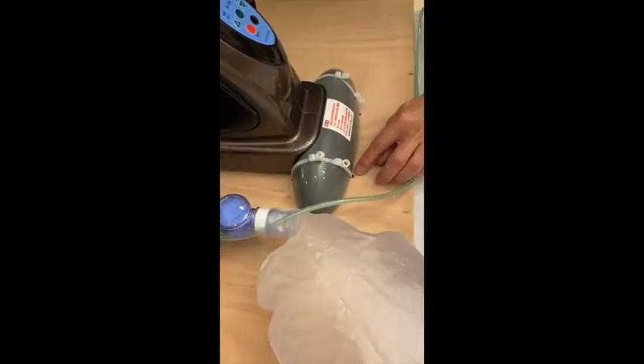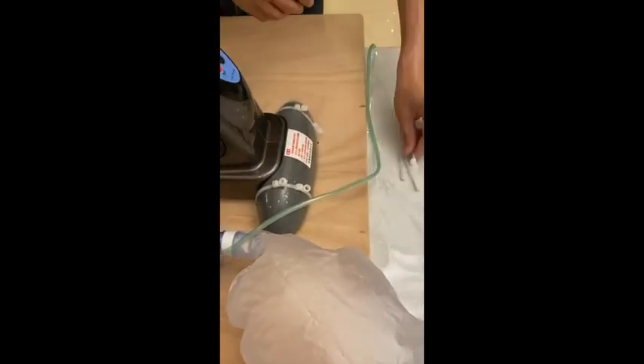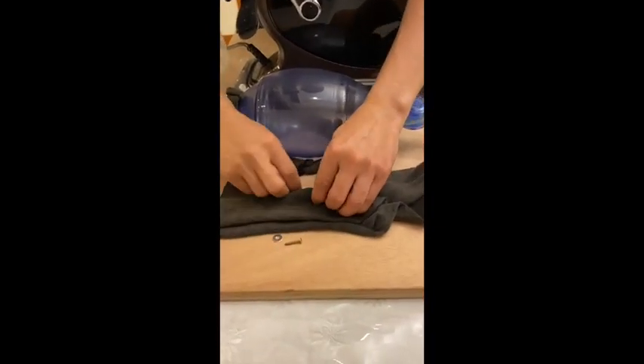First, we drill holes on the board and hold down the machine with zip ties. To hold the pump in position, we use socks, screws, and washers.